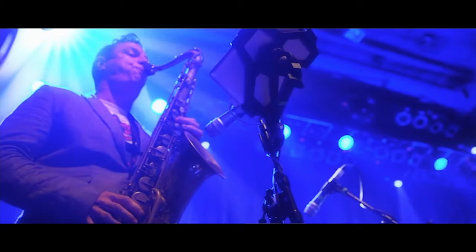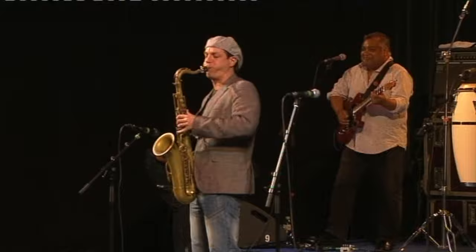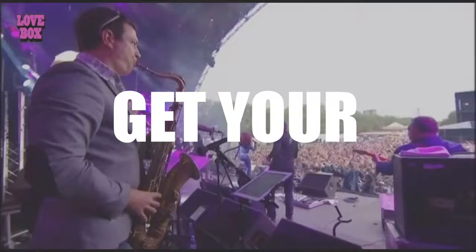Hi folks, I'm pro saxophonist Jamie Anderson from GetYourSaxTogether.com. In this video we're going to cover part two of my complete beginner's guide to assembling your saxophone. In part one we covered how to safely and correctly assemble the neck and mouthpiece mechanism — you'll find a link for that video on the card. In this second part we are going to cover how to connect the neck of the instrument to the body and how to use your neck strap correctly, so let's do it!